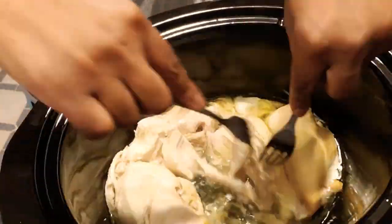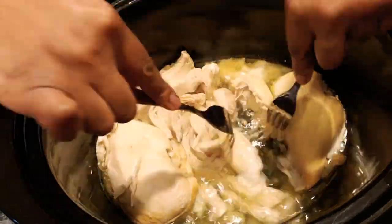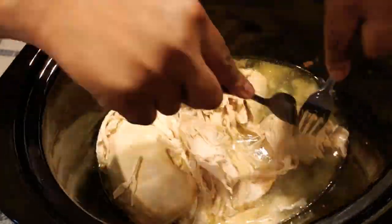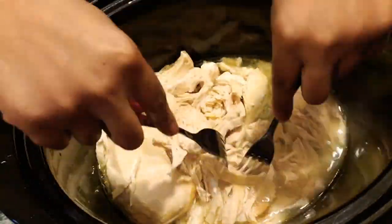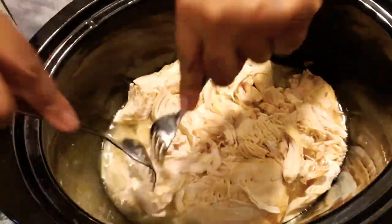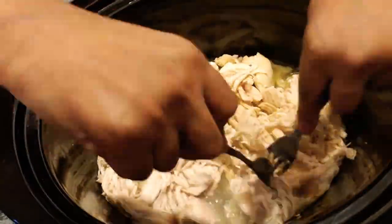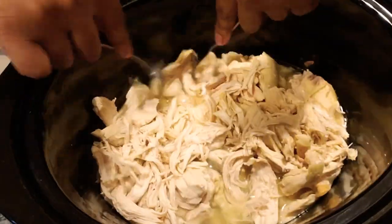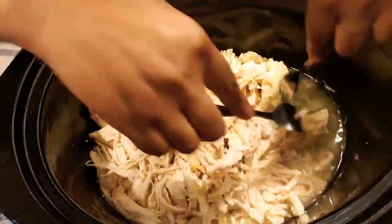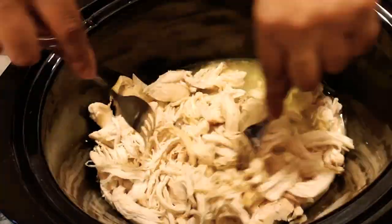Then I'm gonna shred it using two forks — just start pulling the chicken apart, shredding it. While I'm shredding it, I'm making sure there are no chunky or fat pieces in there, anything that doesn't belong, anything that's gonna mess up the dip.